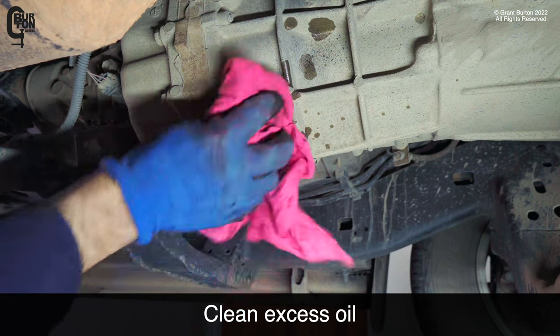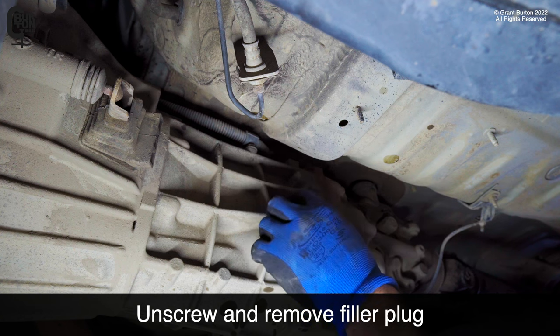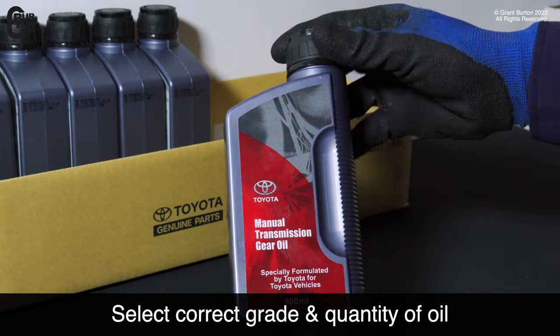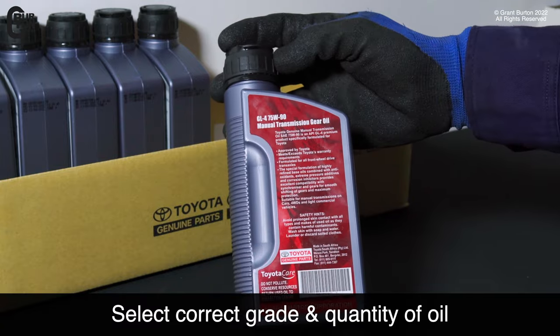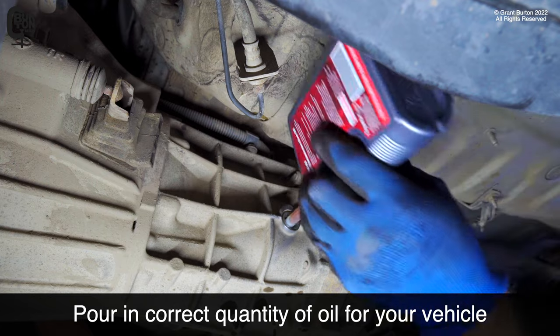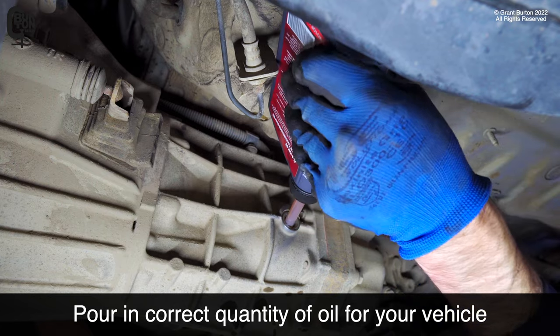Clean any excess oil, then unscrew and remove the filler plug. Select the correct grade and quantity of oil for your vehicle. Use a funnel or a bottle with a filler stem and pour in the correct quantity of oil.